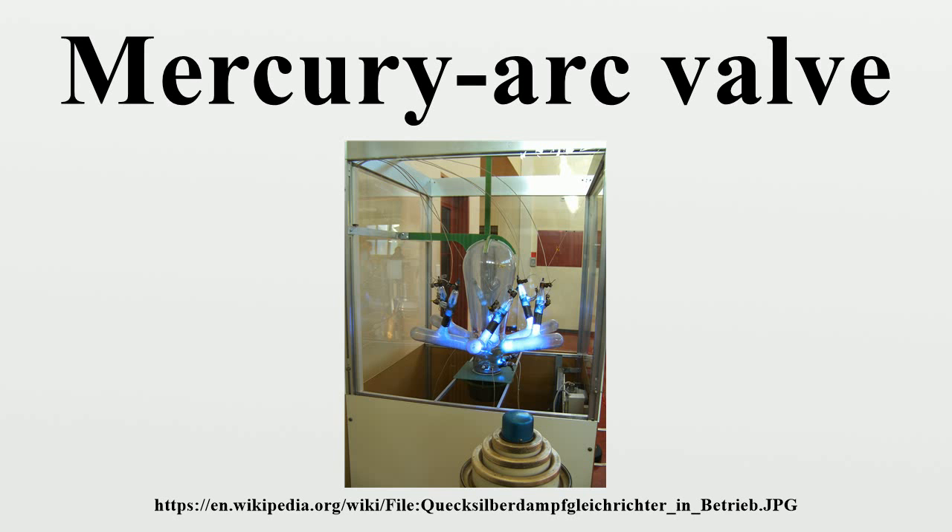Special types of single-phase mercury arc rectifiers are the Ignitron and the Excitron. The Excitron is similar to other types of valve but depends critically on the existence of an excitation anode to maintain an arc discharge during the half-cycle when the valve is not conducting current. The Ignitron dispenses with excitation anodes by igniting the arc each time conduction is required to start, and in this way Ignitrons also avoid the need for control grids.